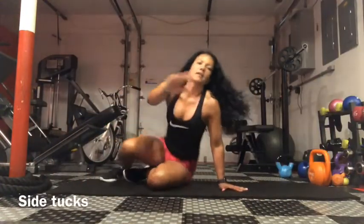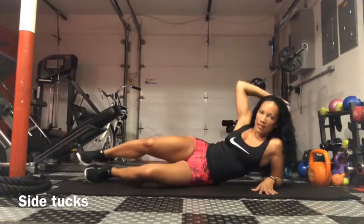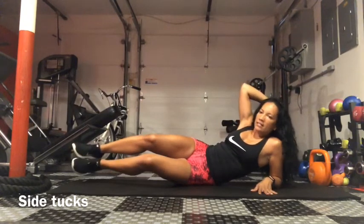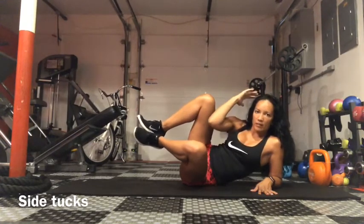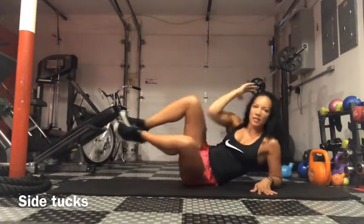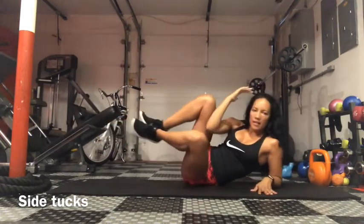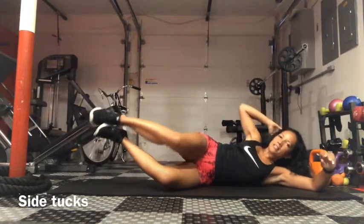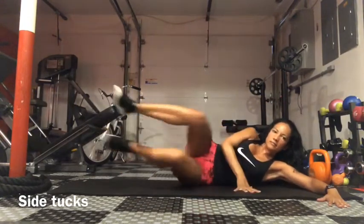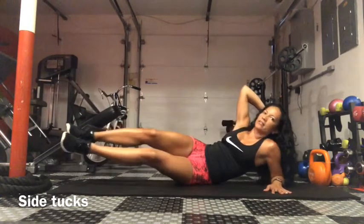Side tucks. Lean on your side with your hand behind your head. Raise your legs up and drive your elbow in and then out. To modify, you can come all the way down, raise your legs up, and just bicycle. Otherwise, stay up and tuck in.